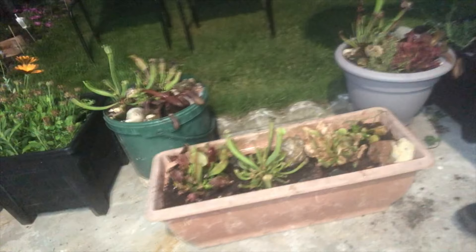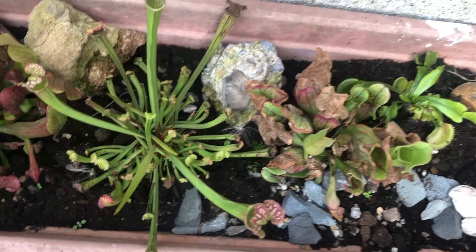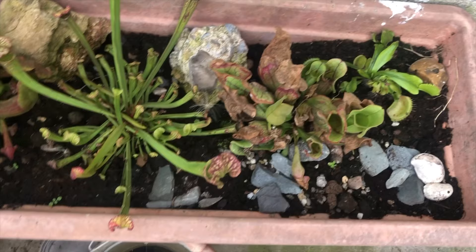Here it is after a few weeks. As you can see there are new pitchers. Even the crispy pitcher plant — the sarracenia — is doing well. There are new pitchers and I can cut off the dry ones. Take care guys, subscribe for more, thank you.